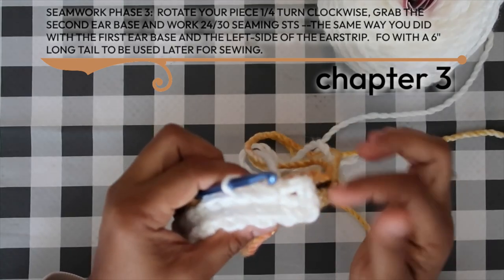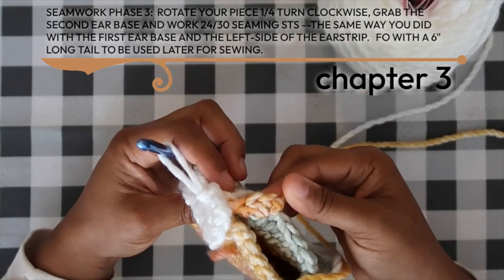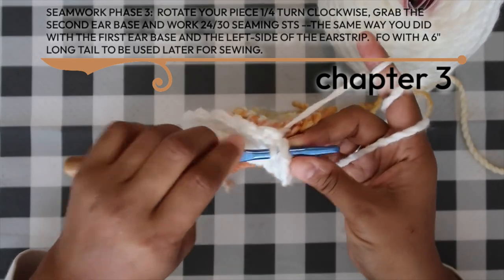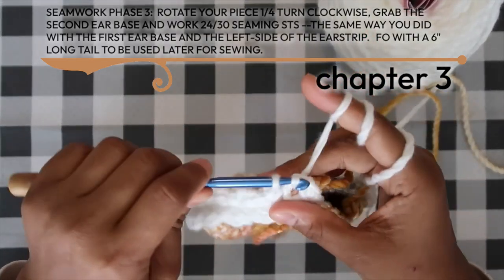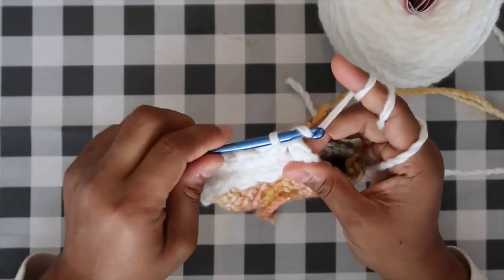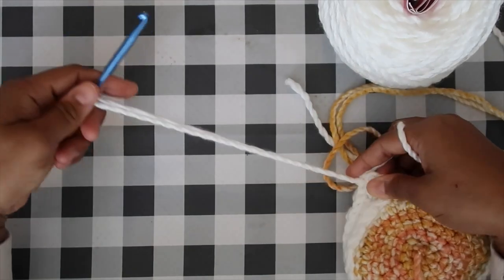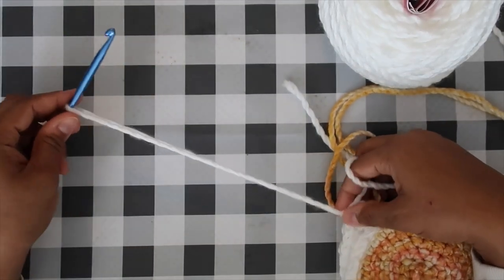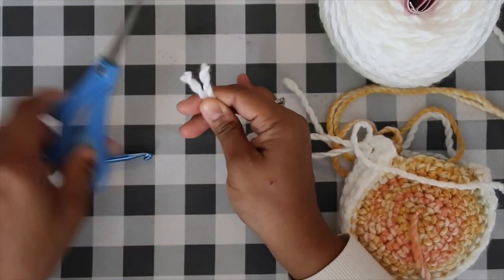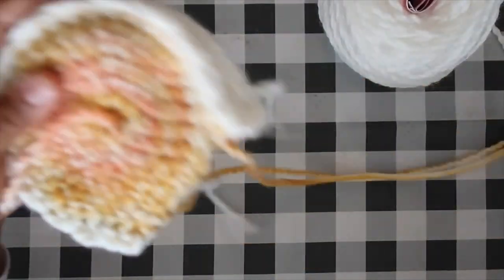As a rule of thumb, always insert the hook into the raw edge first, then the third loop second. Work all the way around until the last half double crochet. Don't work into the chain two at the beginning or end of that round. Insert into the last raw edge and last third loop, pull through both and the loop on your hook to complete the last seaming stitch.